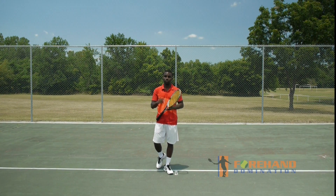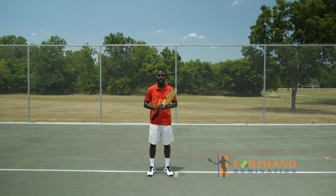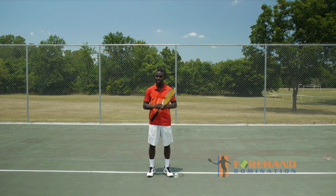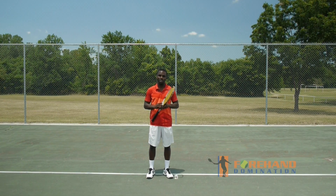If you want to learn one tip and one drill that you can go out and use by yourself to improve your forehand and add more power and spin, you need to stay tuned. I know that sounds too good, but stay tuned and I'm going to show you exactly what I'm talking about.